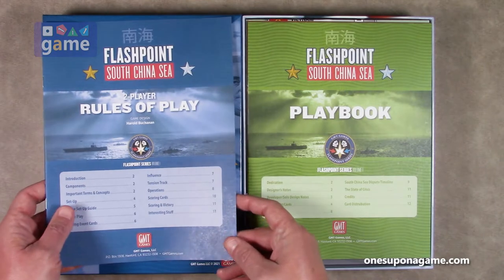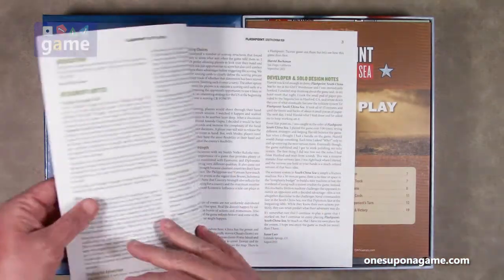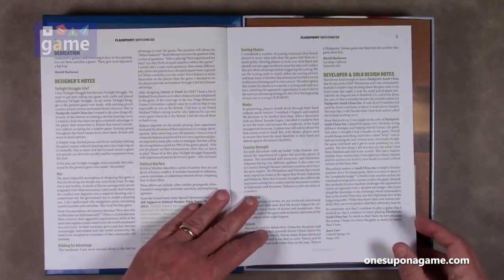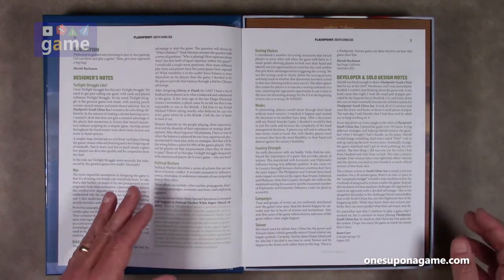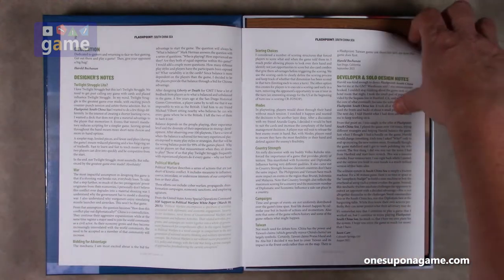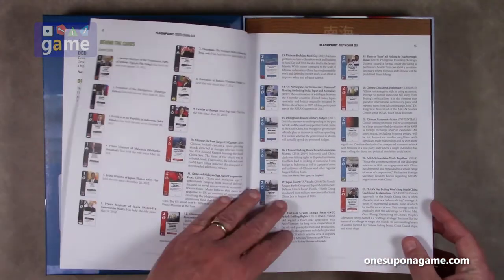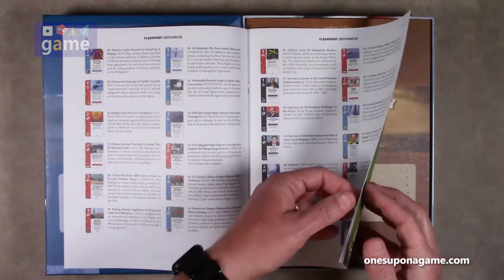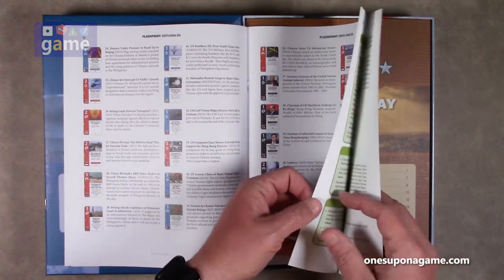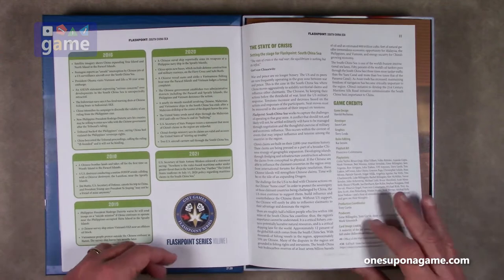So that covers the two-player rulebook. Then we have the playbook. There's a dedication to gamers and returning to face-to-face gaming. The playbook contains designer's notes, developer and solo design notes, information about the different cards in the game with graphic depictions of each card alongside descriptions — that's kind of nice. There are also strategy tips and a timeline.